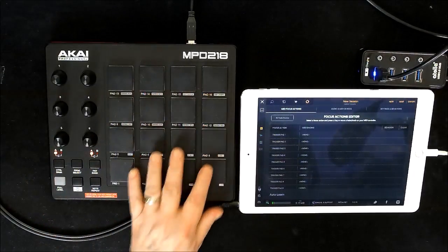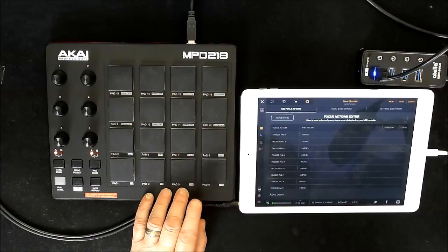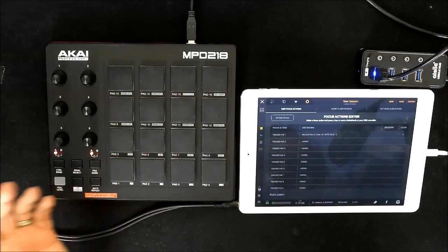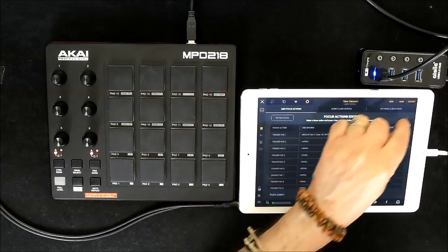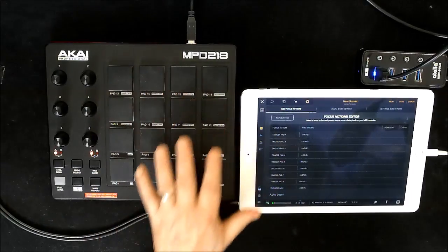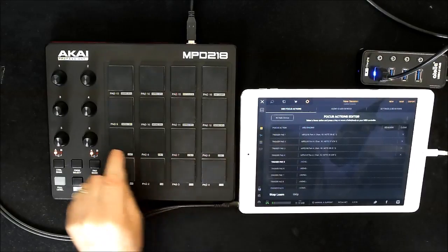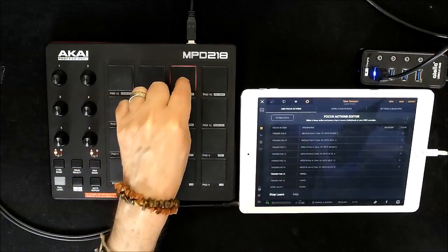You also have three banks of pads that you can program. Okay, so this is super easy. All you need to do is tap on Trigger Pad One and that's it done — it's bound. The easy way to do this is if you select Auto Learn and then just tap each pad in turn, like this, this, this, this, this, this, this, this, this, this, this, this, and then this one.